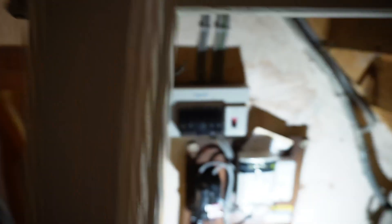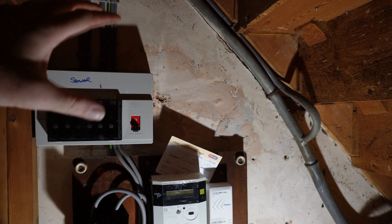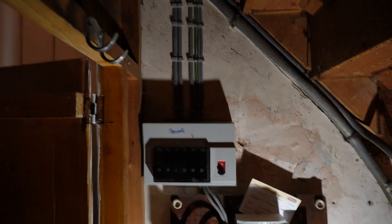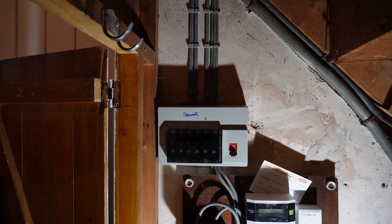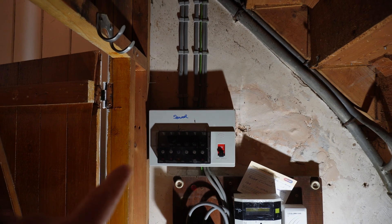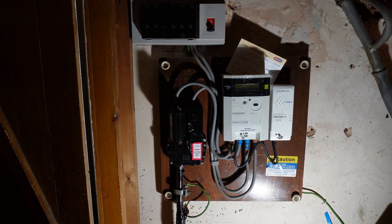We've got this old consumer unit here that's going to be coming off. We're mounting the new board in this location. We're going to bring our cables down this corner and then swoop them in. I need to kill the power off now so Kian can go around taking all the old light fittings down so we can rod them all through. It's going to be quite busy.